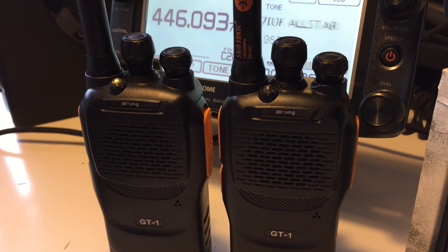Testing without beat shift - one, two, three, four, five, five, four, three, two, one. Testing without beat shift on the Baofeng GT-1, over.